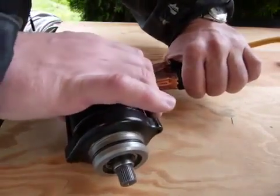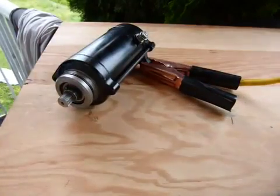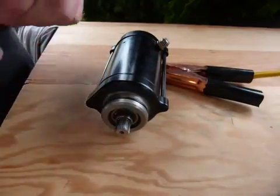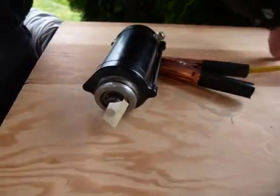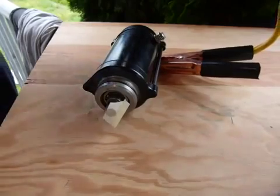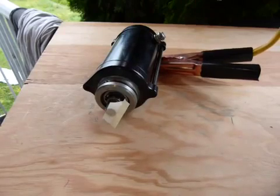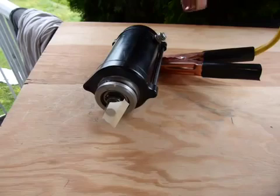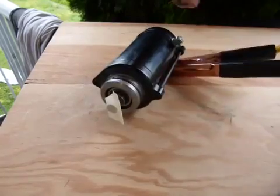This starter motor needed to be taken apart because it wasn't running. I'm going to hook it up to a battery, and just so you can see rotation, I'm going to install this piece of masking tape — my super high-tech rotation indicator. There are going to be a couple of sparks flying but don't worry about it, just check out the rotation when the starter motor is powered. I'm just going to stand clear a little bit — I don't want to get burnt. There you go — one more time, there you go.